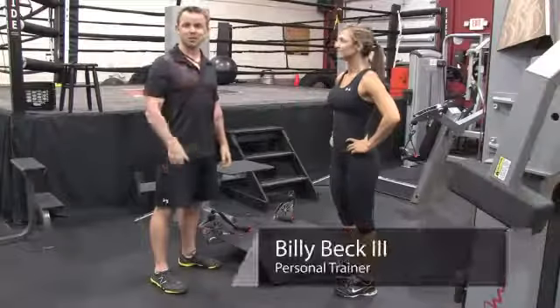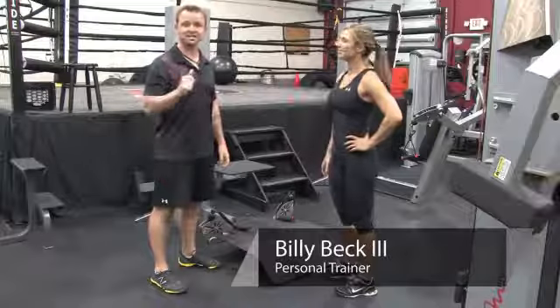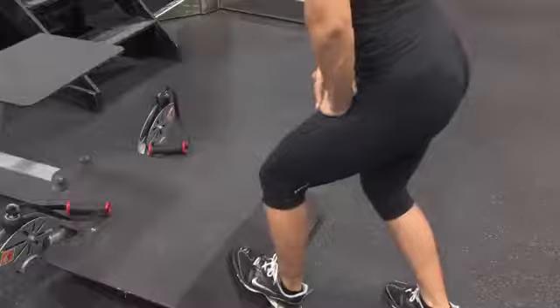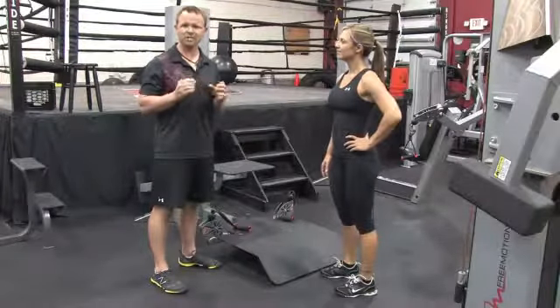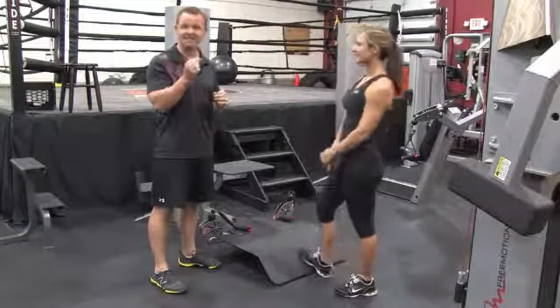Hey, Billy Beck III here for Billy Beck III Personal Training and Performance Center located in West and South Florida. Today we're going to teach you how to stretch the tendons. More specifically, let's explain what a tendon is. If you ever ate a chicken tenderloin and you bit into that rubbery thing that looks kind of gross, that is a tendon.